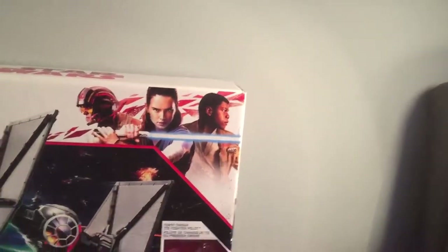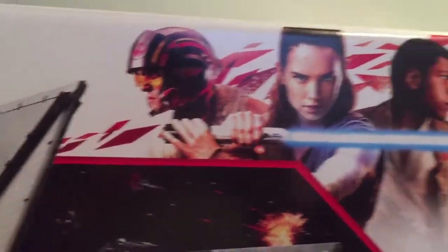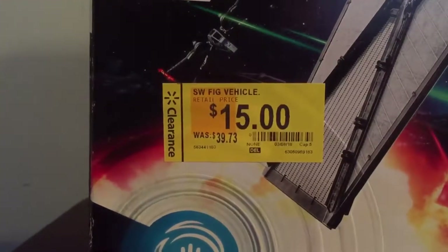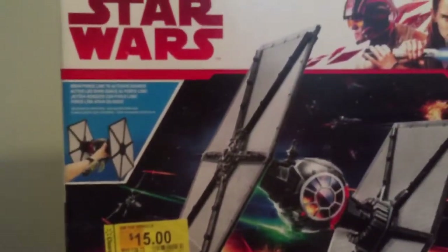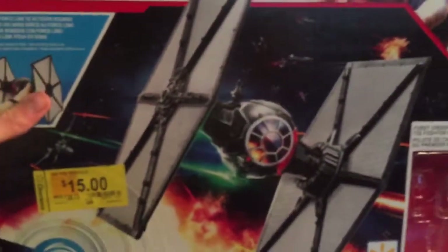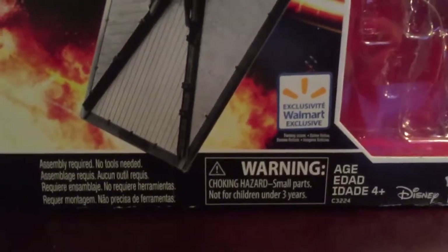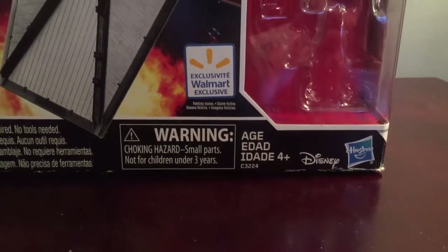So first we're going to be taking a look at the package. Here it says Star Wars with the red letters on the white background with Poe, Rey, and Finn. I got this at Walmart for only $15 on clearance — these things usually retail for $40, so if you can find one for $15, that is a great deal. Here it says Force Link to activate sounds, and there's a cool image of the TIE Fighter in battle. Here's the Walmart exclusive sticker, and that is where the First Order TIE Fighter pilot goes. There's a Disney Hasbro logo on the bottom right.